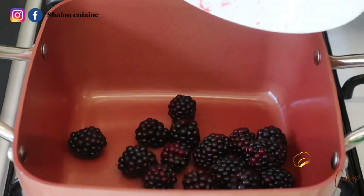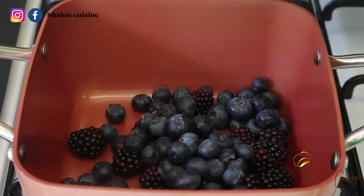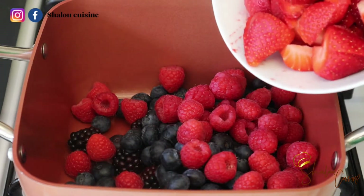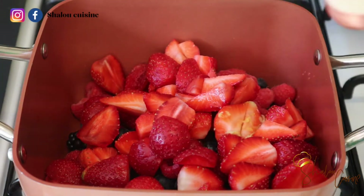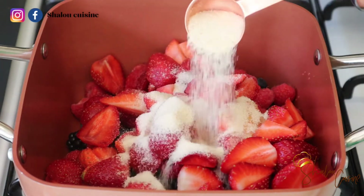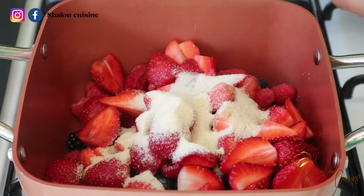So here what we're going to do is put all our red fruit and berries in the pot — everything in there — and cook it for a few seconds. If you need the full list of ingredients, just check my description box, everything is in there. Then we add our lemon juice and zest to the fruit.